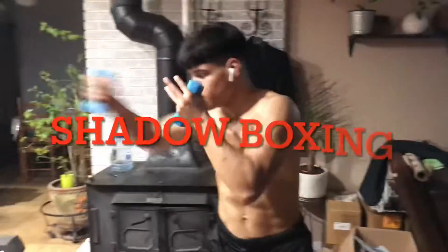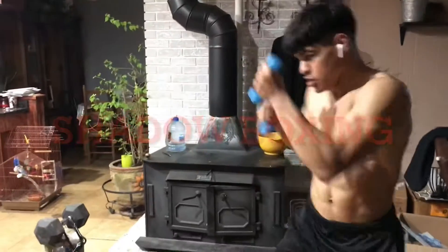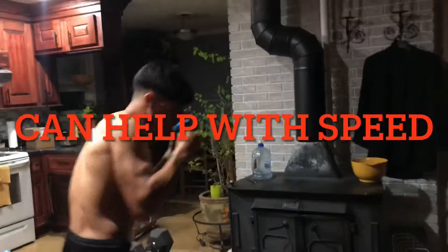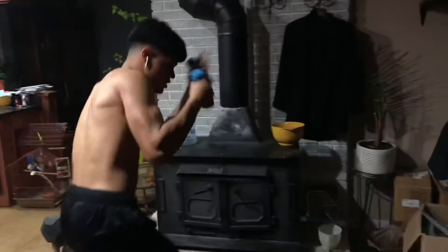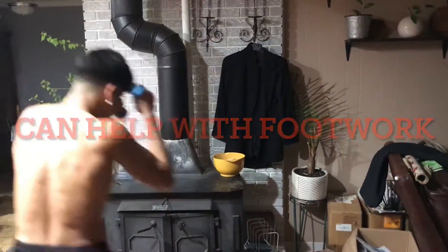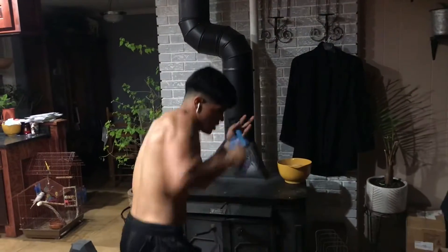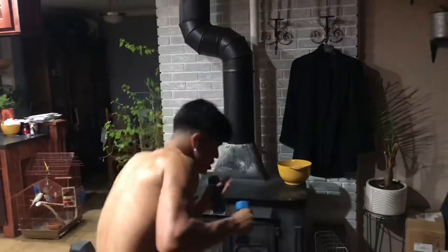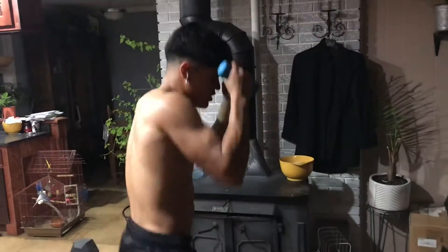This one right here, you see me shadow boxing, putting in that work. You guys just see me using my footwork, working on my speed and my timing. Right here I'm just working the one-two and the uppercut, just working on my speed and all that.